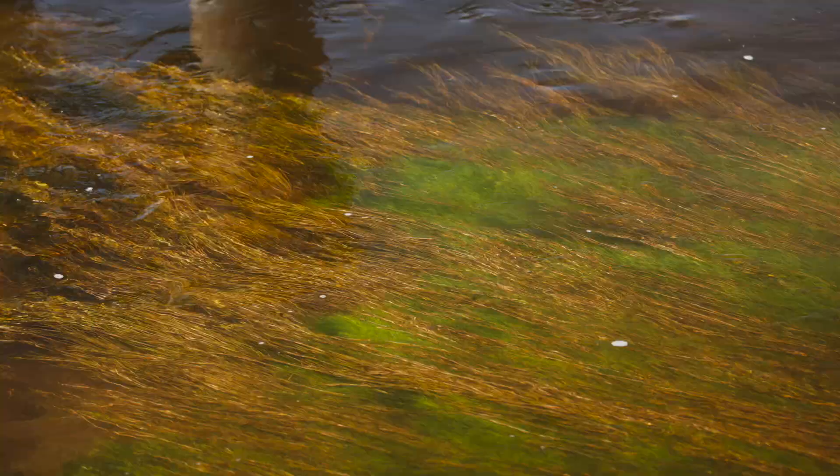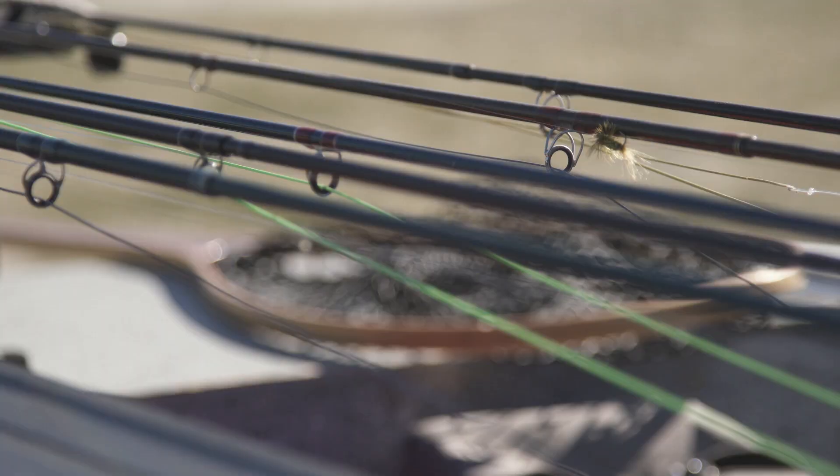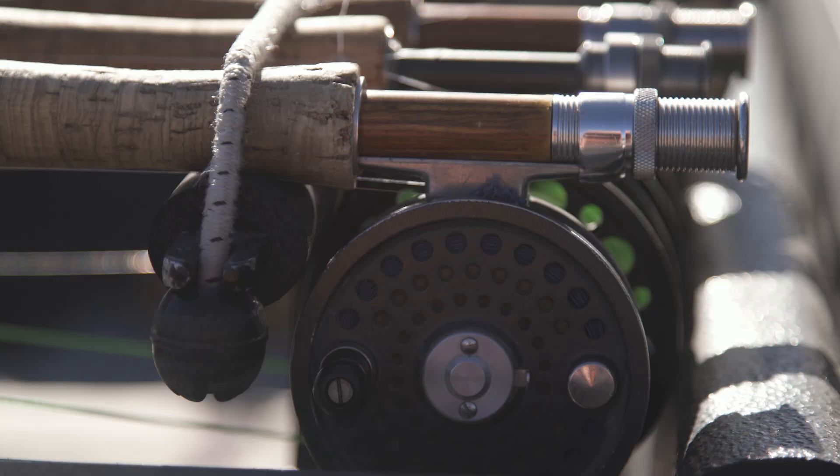The most important thing is to get to the river and observe what's going on. A lot of guys will rig up before they get here and expect the fish to just adapt to them, but it doesn't work that way.